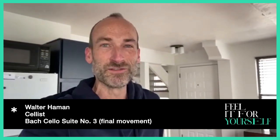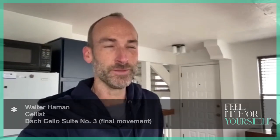Hi everyone, this is Walter Heyman from the cello section of the Utah Symphony. I'm just about to begin my first practice session of the day and I thought I'd turn my phone on and bring you along for a little bit of it.